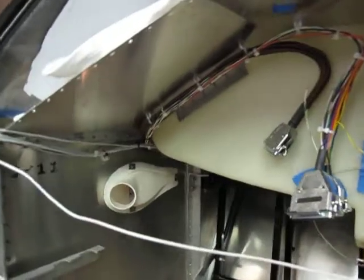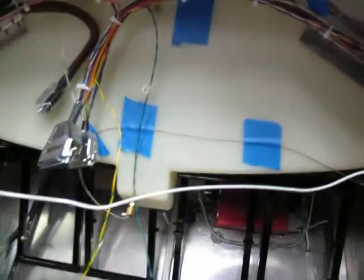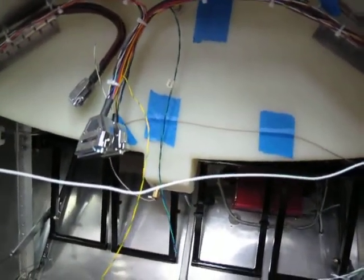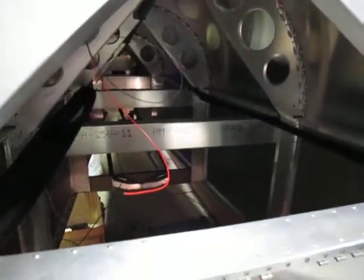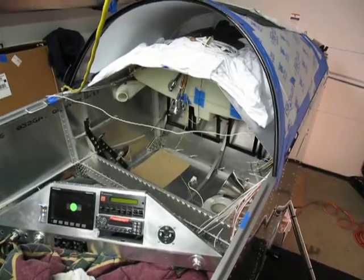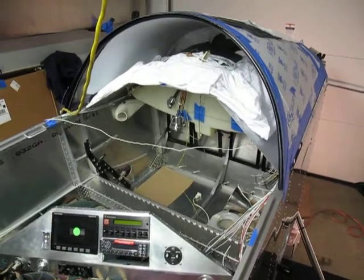Everything's going in pretty nicely. We've got tie points up and over to tie our harness in, and there's the header tank up above everything — coming along nicely. We're going to run some nav and com coaxes back there, and we'll be wrapping up the electrical system and getting to try stuff out soon.